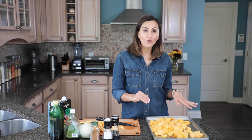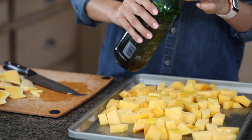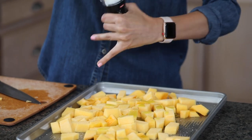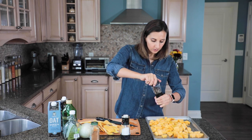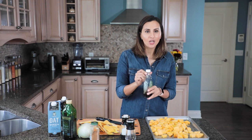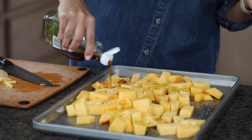Now that the butternut squash is all cubed we're gonna go ahead and prepare it for the oven. I'm gonna add some olive oil — this probably needs about a tablespoon of olive oil. Then I'm also gonna add some salt and pepper, just a nice amount of salt and fresh ground pepper. And to bring out that sweetness and really get a nice caramelization on the butternut squash, I'm also using some maple syrup. It's gonna give it a nice sweet and smoky flavor once that maple syrup gets crystallized.